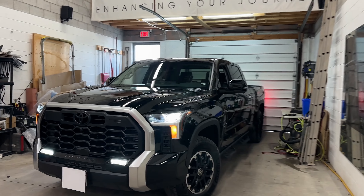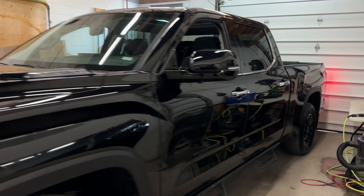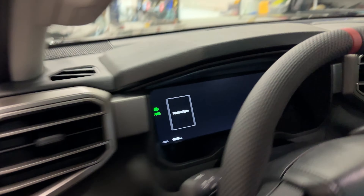This 2023 Toyota Tundra Hybrid is equipped with the best anti-theft device there is on the market. I will show you exactly how this works.